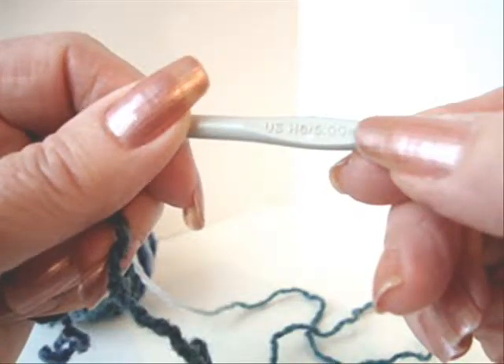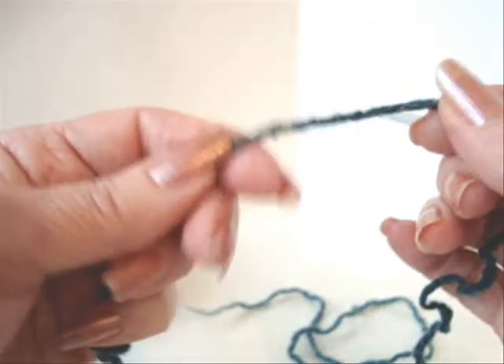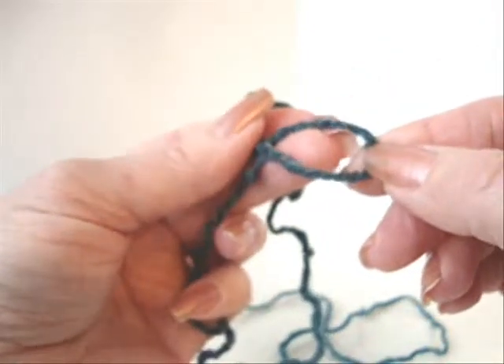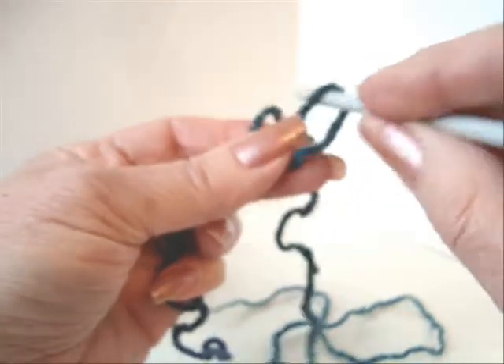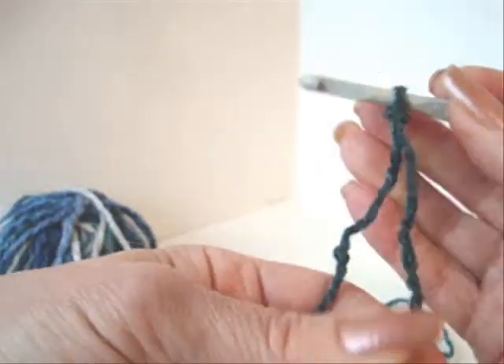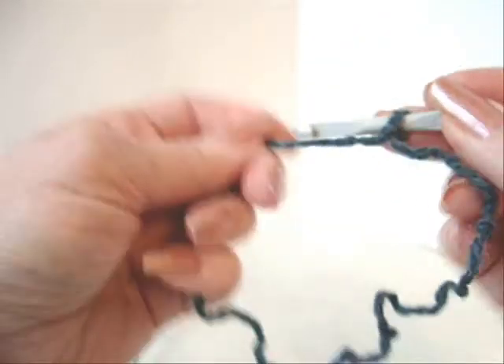I'm going to work with a size 5 millimeter crochet hook and worsted weight yarn. In crochet, we always start with a slipknot. You form a loop, pass the hook through the loop, pick up the yarn and pull it through, and tighten that on your hook. And that's a slipknot.